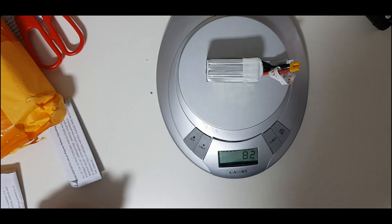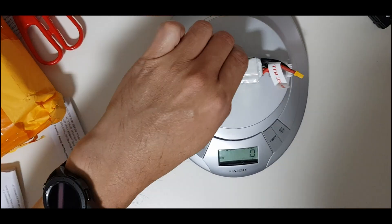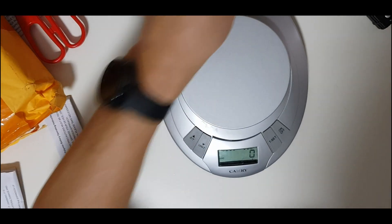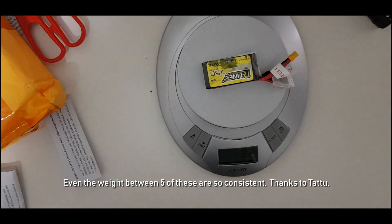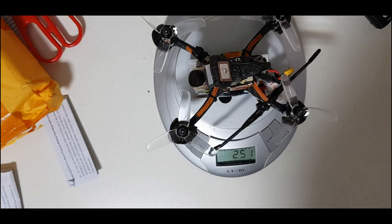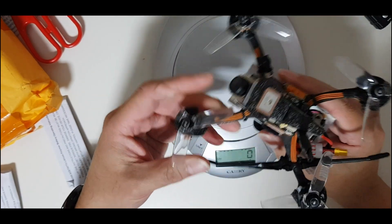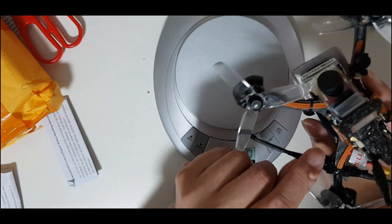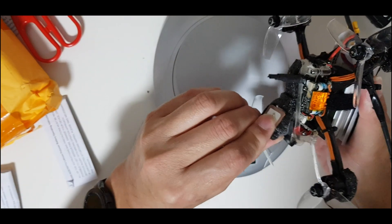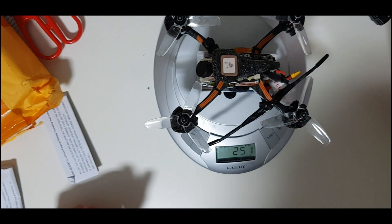One battery weighs 82 grams. My quad is 251 grams with the battery — that's 1 gram over the 250g limit. That can be solved easily: I just have to swap to a lighter component and maybe remove the buzzer, since I don't really need it. That should bring it under 250 grams.